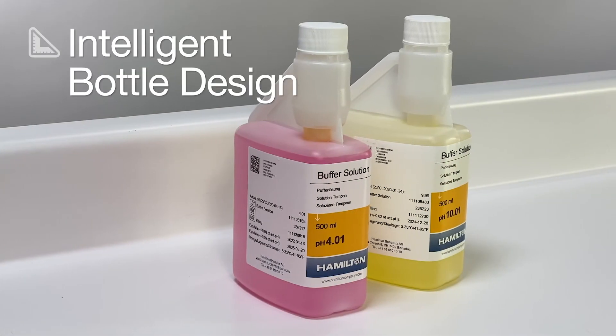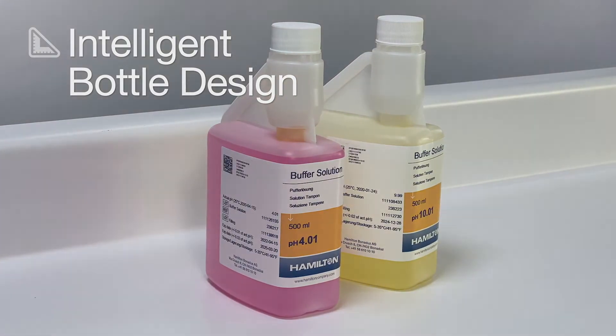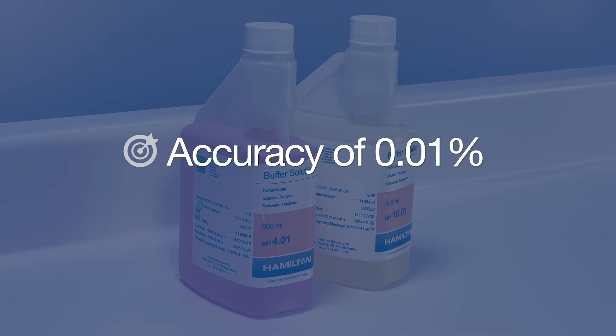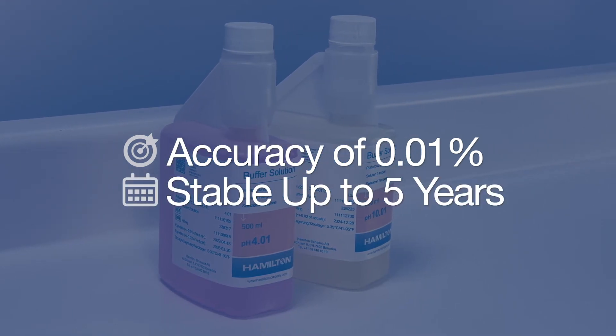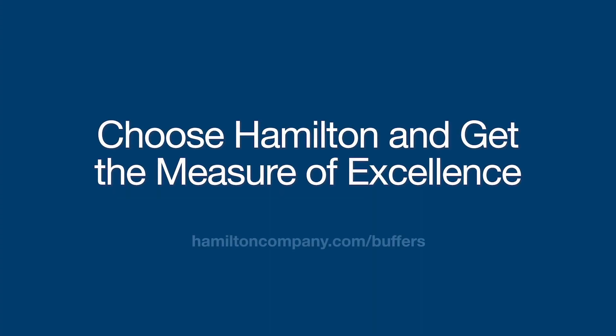The bottle design is just one example of what makes Hamilton calibration buffers unique. With accuracy of 0.01% and shelf stability up to 5 years, Hamilton buffers add peace of mind to pH and ORP calibration. Choose Hamilton and get the measure of excellence.